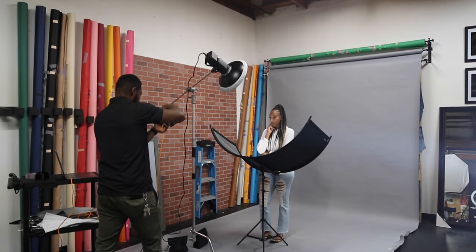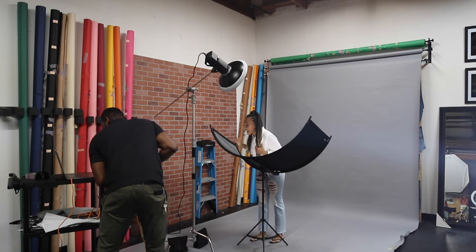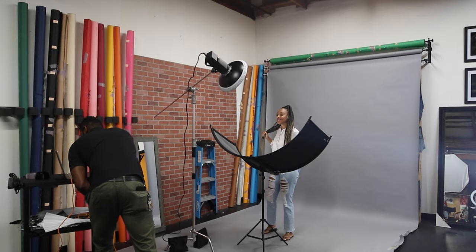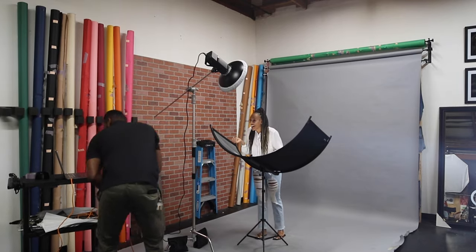A lot of photographers measure exactly where the eye lighter needs to be placed using a tape measure. Me, on the other hand, I just place it under the model, look into the eyes, and once I see the catch light I gauge that it's in the right place. It's been working for me for about two years now. One bonus feature this eye lighter gives you is the catch light in the eyes — everyone loves that catch light, and it's going to make your work pop.